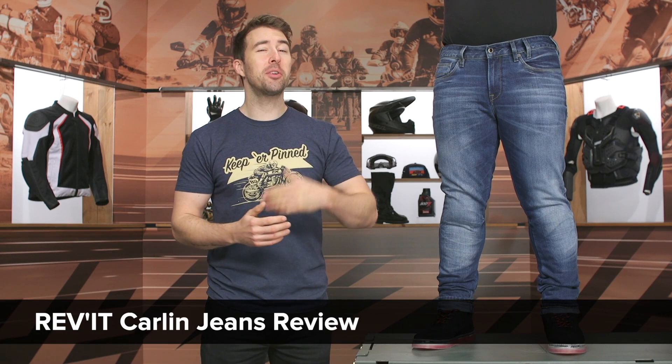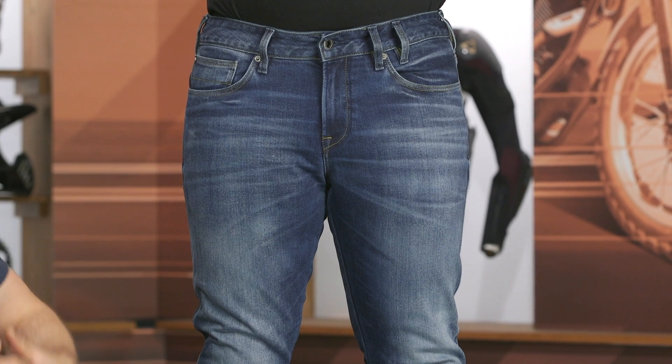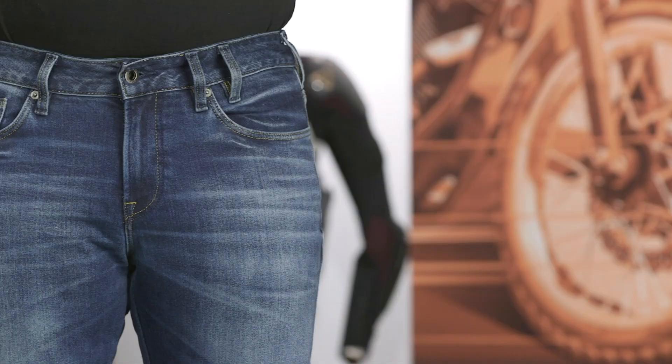Hey, I'm Brandon joined here by my buddy Dan, and today we are checking out the Revit Carlin jeans, coming in around $200. These are a single layer Cordura denim construction, about 12 and a half ounces of denim, with a good amount of stretch in there as well — very comfortable on the bike. These are a bit more low profile when it comes to overall protection, so easily something you can wear both on and off the bike, and they are incredibly comfortable.